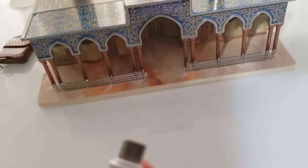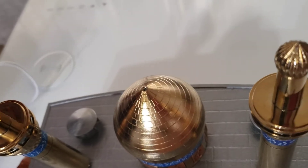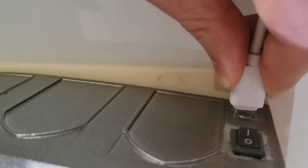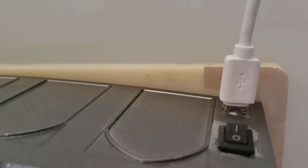Once you plug it in, I would recommend: try not to plug it in right away to the wall. Plug it into your laptop or some weaker ports. You can plug it into your wall, but make sure that it's not a fast-charging plug-in.